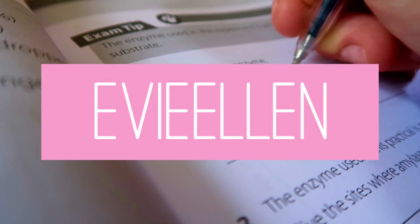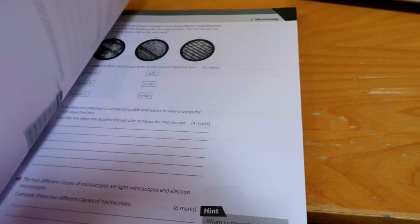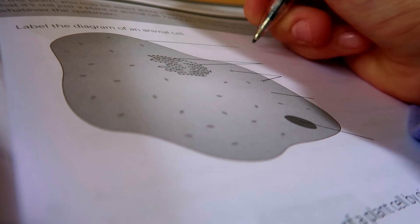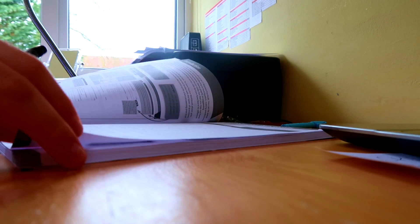Hey guys, I'm Evie from the channel Evie Ellen and today I'm working with Primrose Kitten to bring you a video about how I've been revising and some revision techniques that have been working for me, because GCSEs are really soon so I thought I'd give you some of my tips and things I've been doing which have been helping me.